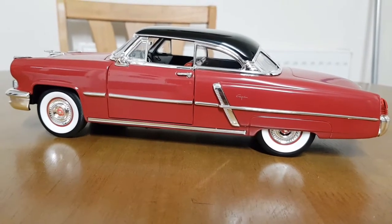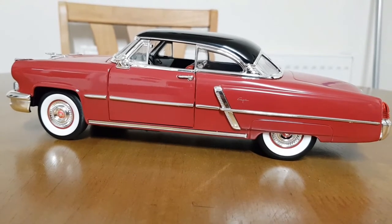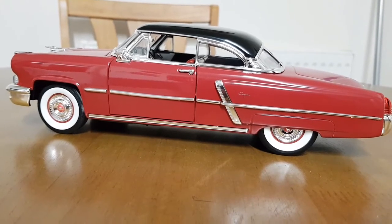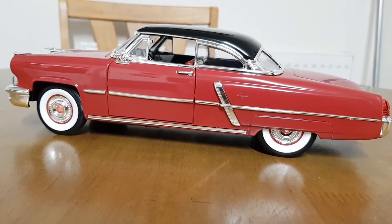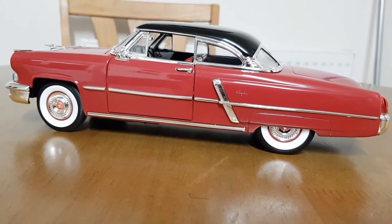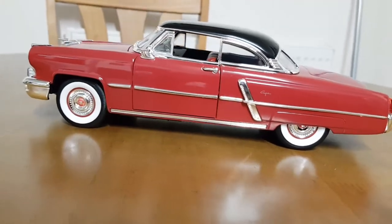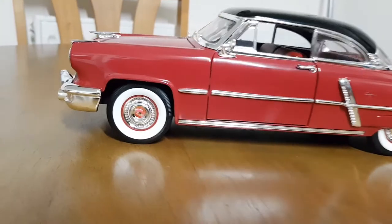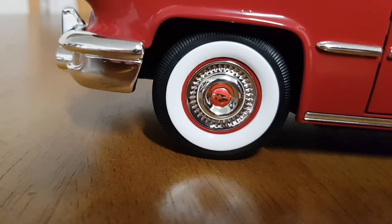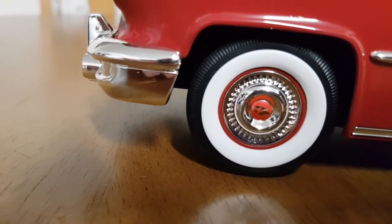There it is, all out of the packet. Straight away, for a 45 pound model you can't go wrong. The shut lines are nice, nice bright chrome work. I'm not quite sure what shade of red this is, but nonetheless it's nice. Nice white wall tires.